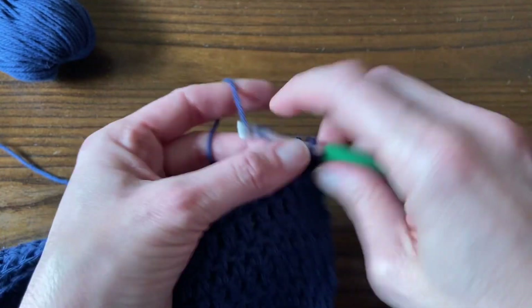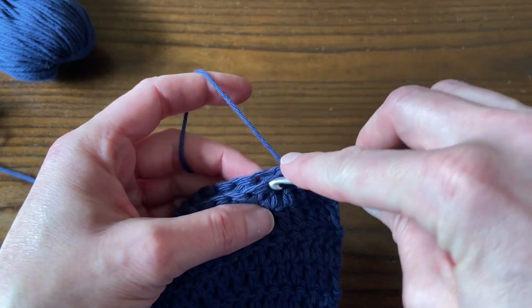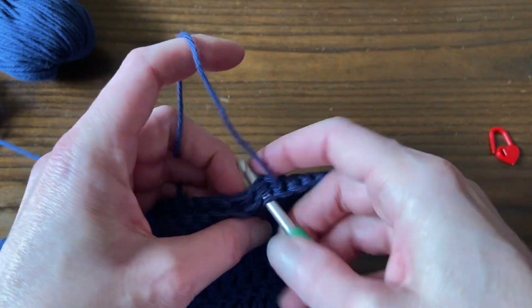So no matter what size you're making, you should have a neck hole of about 27 stitches. And of course, feel free to adjust that for whatever you prefer.